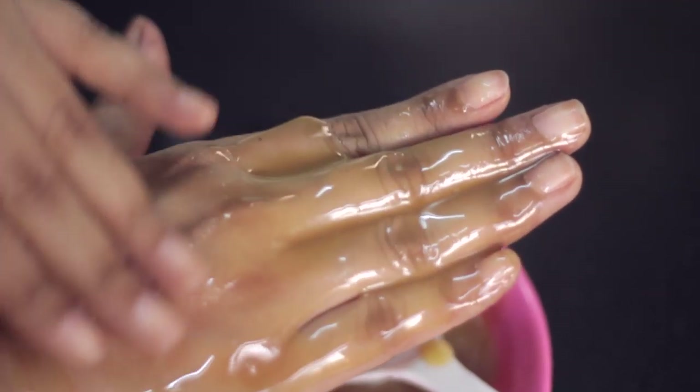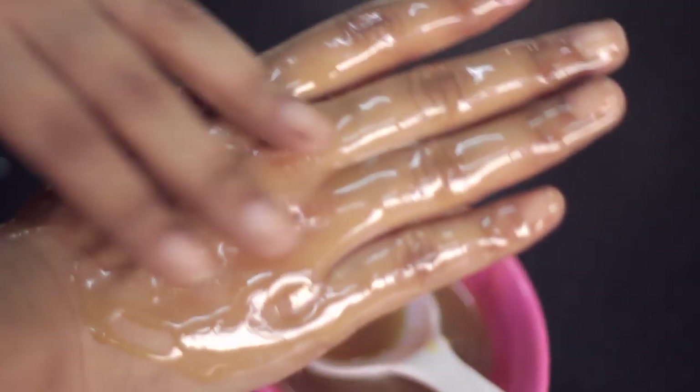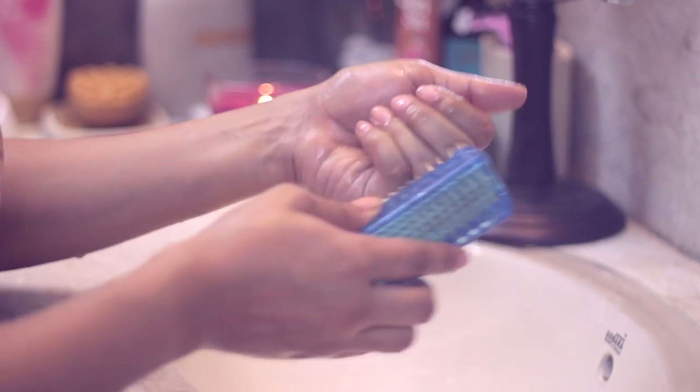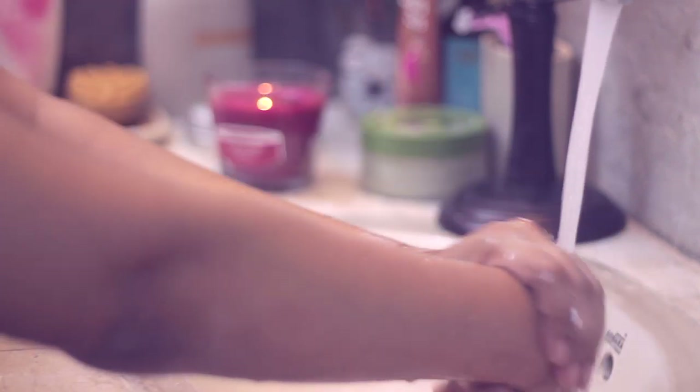You can apply this mask to your hands, face, elbows — anywhere you have dry skin — and it's going to make it really soft. Once the massage cream has settled in, I like to scrub my knuckles and nails with a nail brush. It helps get rid of any blockage around your nails and also helps a little with exfoliation.